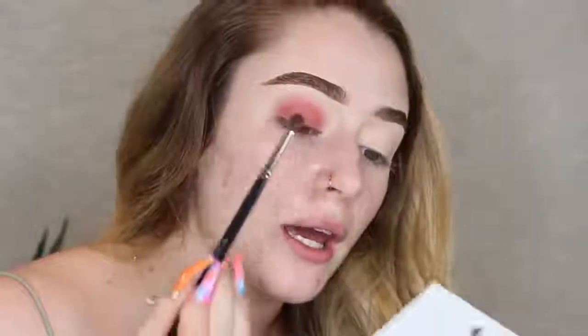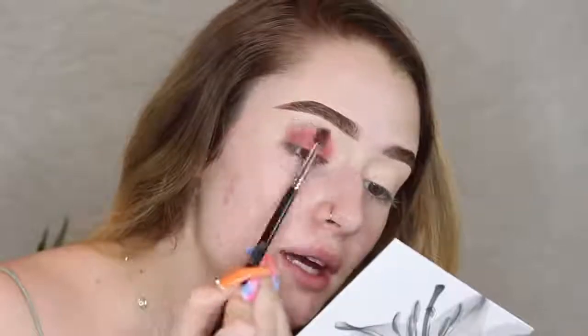Right now I'm just cleaning off my brush, and then I'm gonna dip into Vibes once again — which is this white nude-ish skin-tone shade — and I'm just gonna help blend the edges with that.